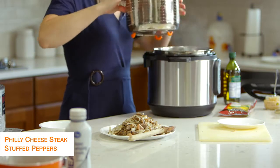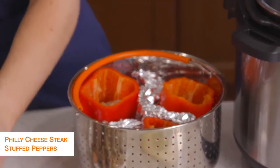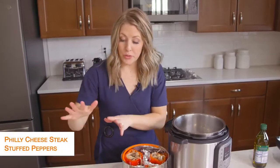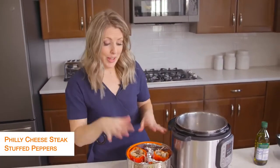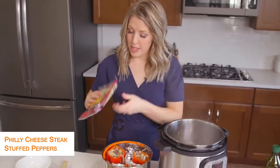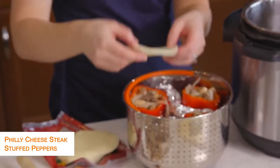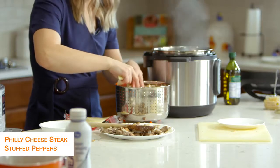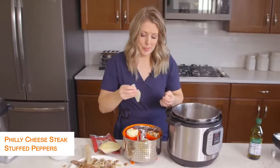We're going to fill up the Philly cheesesteak mixture inside of the peppers. Once the peppers are all full, you'll notice I still have a little steak and mushroom mixture left — this feeds about six people and I only need three today, so I'll stick the rest in the freezer. Now I'm going to take some provolone cheese — you can use other kinds if you'd like — and because my peppers are small, I'll separate the cheese a bit and pack it in. You can also put a cheese layer inside the pepper before filling it.